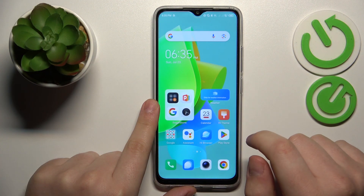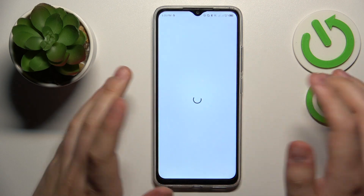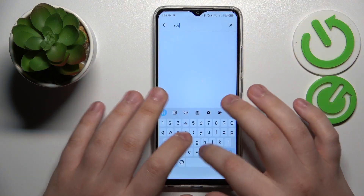So to start, you will need to launch the Google Play Store and download the free app that is called TurboVPN. That is the tool that will allow us to connect our device to VPN in the first place. So let's quickly install it.